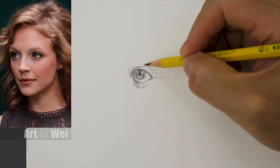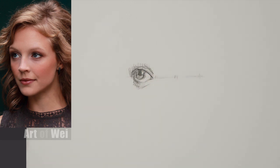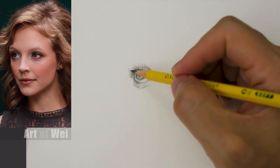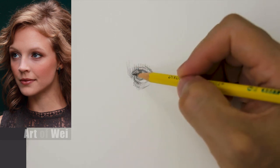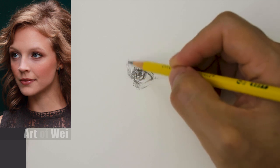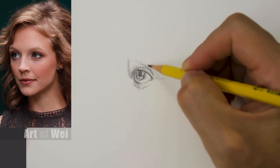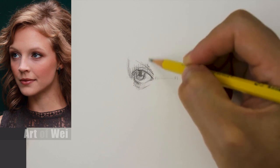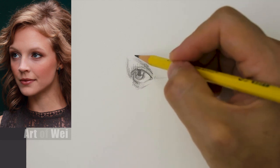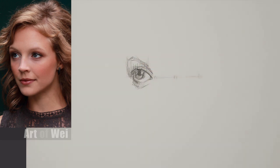Now her eyelids right here — she's got pretty deep eye sockets. Let's draw in her eyebrow, because it always looks weird when there's no eyebrow. I'm checking the slant. You can judge from where it starts — going straight up it's right around here — and then it comes out this way. I'm looking at the slant, and then it peaks right around here.